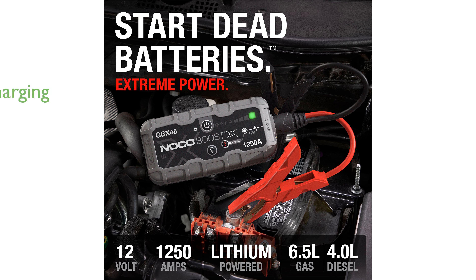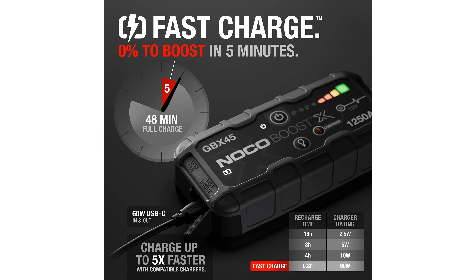Equipped with 60-watt USB-C power delivery technology, the BoostX recharges incredibly fast, allowing you to go from 0% to jump-starting in just 5 minutes.